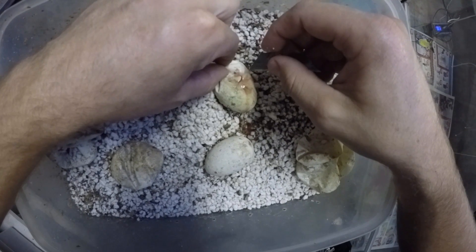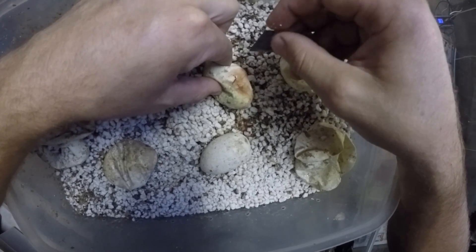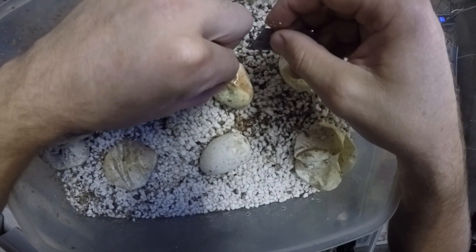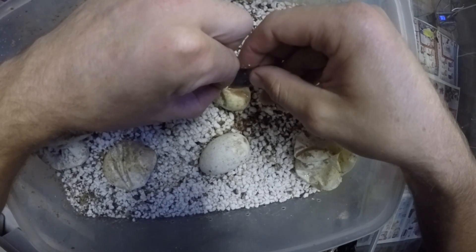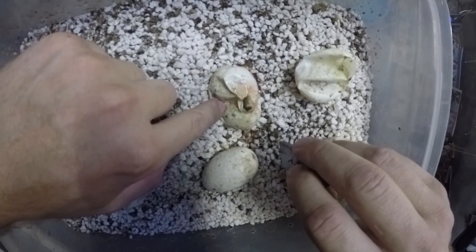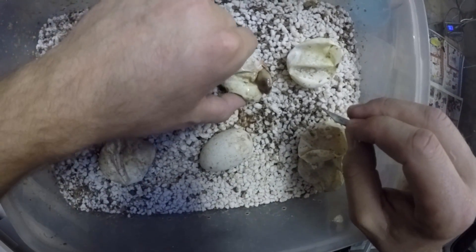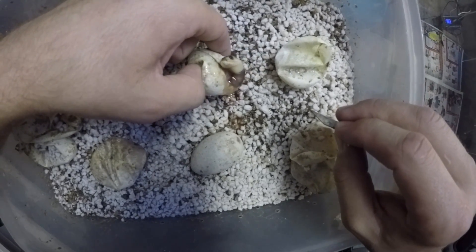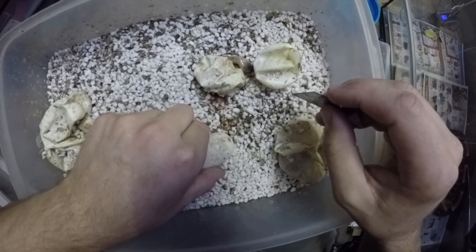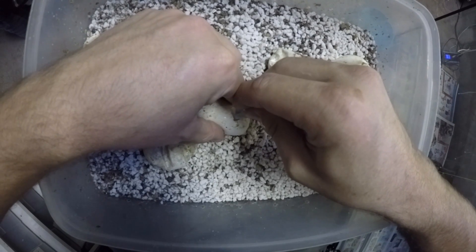The blood is still sort of clear - it's not an off color. We can open this up a little more and see - there's the head. Okay, this one is a deformed one. So that does happen - that one just wasn't meant to be.